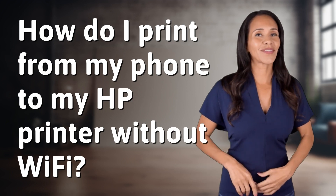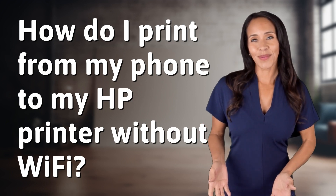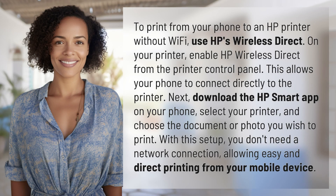Enlightenment awaits and it's just a flash away. What's the enlightening question of the day? To print from your phone to an HP printer without Wi-Fi, use HP's Wireless Direct.